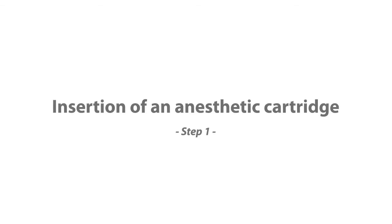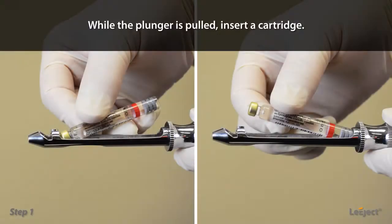Insertion of an anesthetic cartridge: while the plunger is pulled, insert a cartridge.